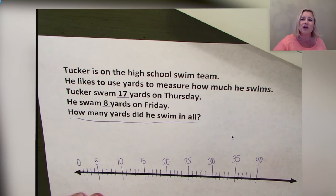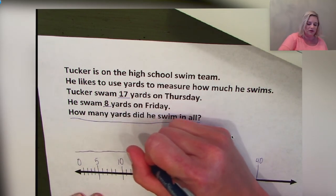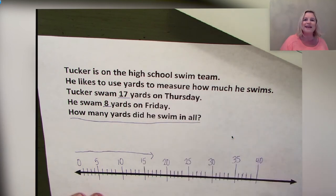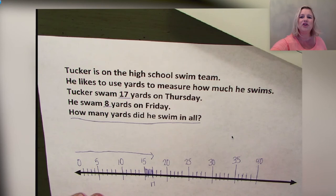Tucker swam 17 yards on Thursday, so we draw the first line over our number line all the way to 17. Why does the line stop between 15 and 20? Because 17 is two spaces past 15 — so we stop and shade at 17. Now, how many yards did Tucker swim on Friday?